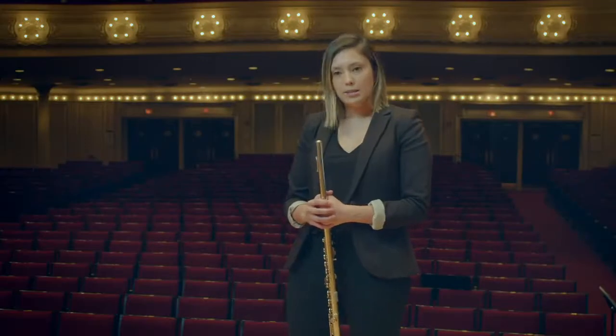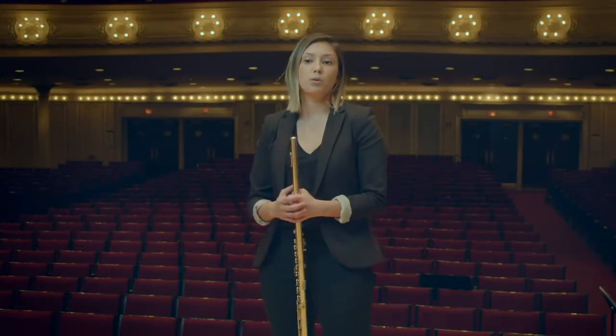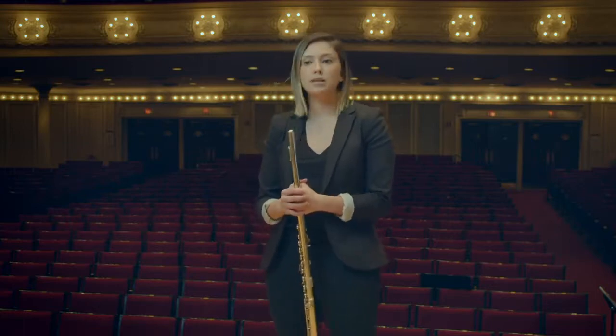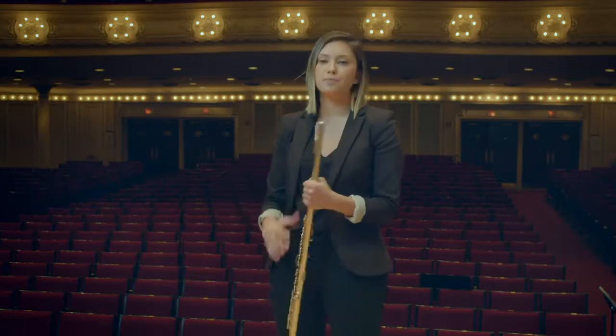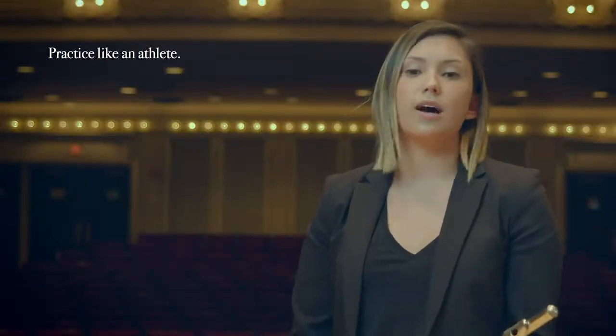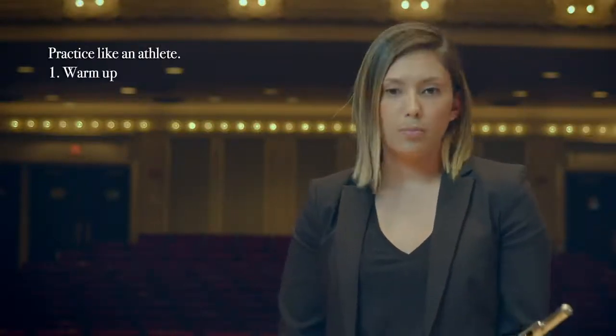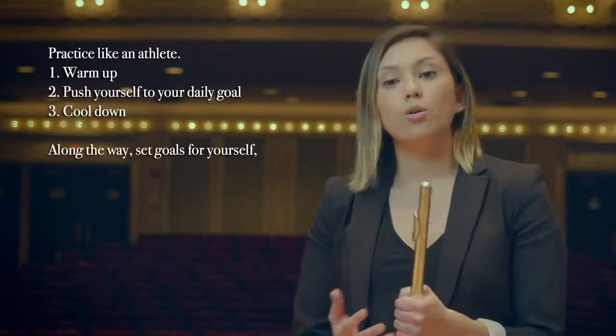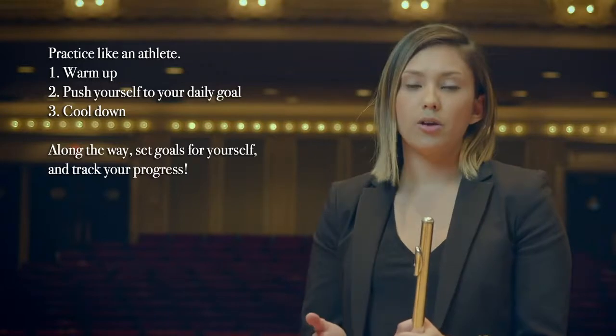The warm-up sets the tone for the entire day, and for me is the most important part of my practice. I think about it as waking up my body and meeting myself wherever I'm at that day. If you treat practicing like an athlete treats working out, the same philosophies apply. You warm up, you push yourself to your goal for the day, and then you cool down. You make goals in order to improve and track your progress along the way.